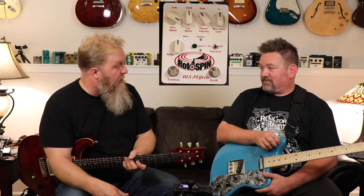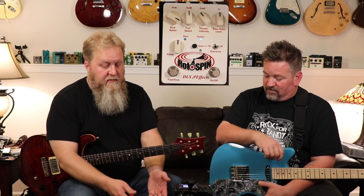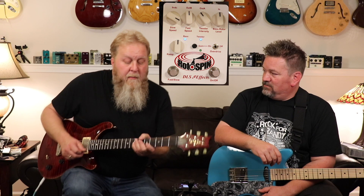So we jump over here to this pedal — the DLSFX Rotospin. As we've been getting ready for the Leslie series, we've been reaching out to a lot of companies. A few companies have sent us something or given us a pretty good discount. We reached out to DLSFX, told them what we were doing and that we were putting the series together, and they were kind enough to help us out with this pedal. So we're going to use it in this little sneak peek and feature what it sounds like when you can go between fast and slow.